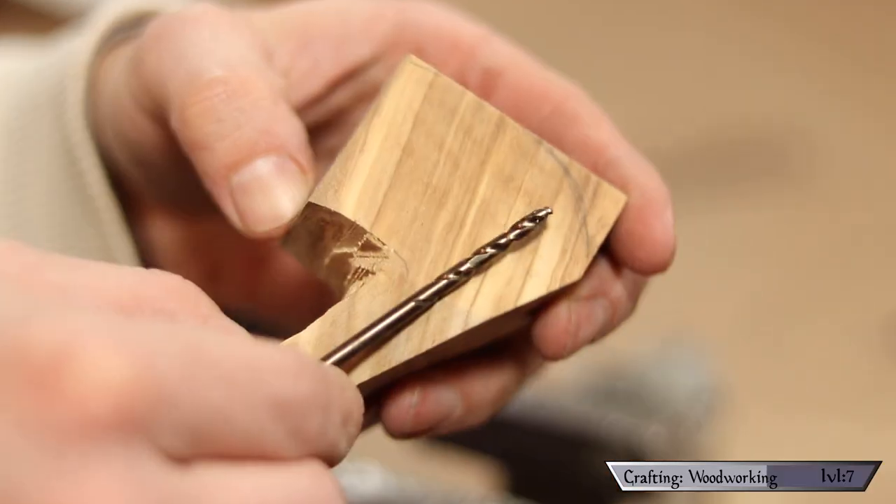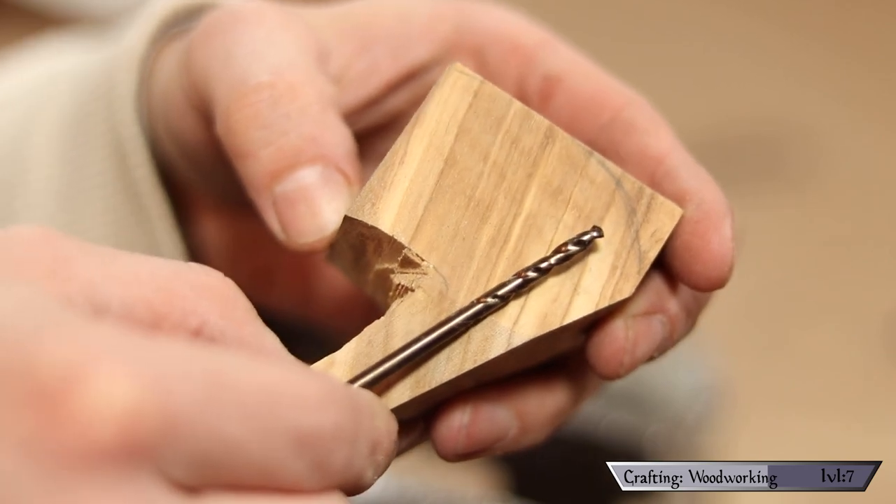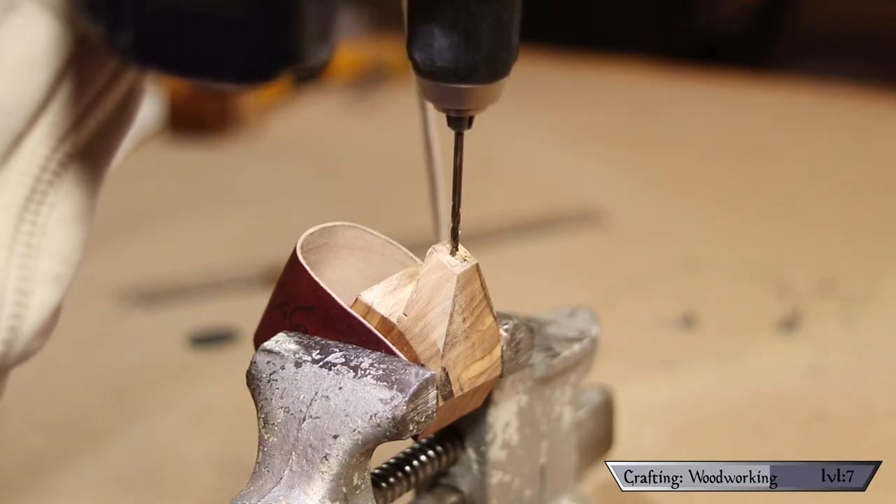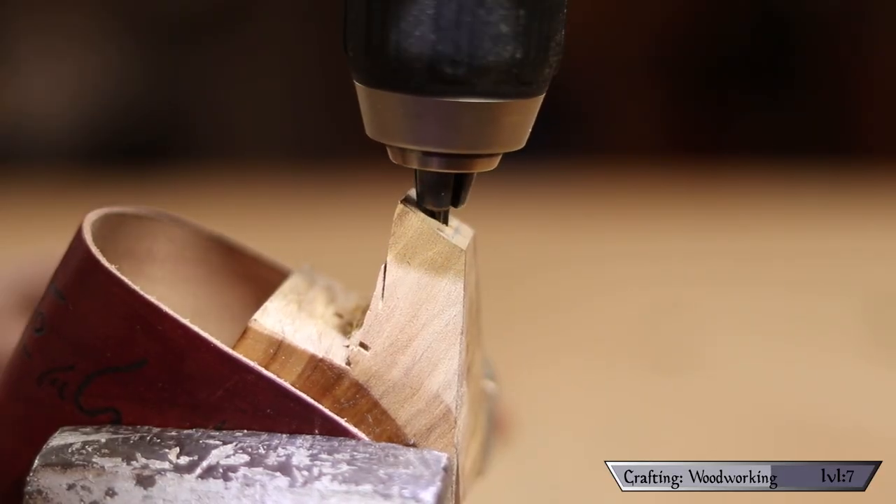I measure a 1-1/8-inch drill bit up against the piece to see exactly how far in I want it to go, then I very carefully drill into the center point to that depth. This is a point where if you have a drill press you definitely want to use it. I was very slowly able to pull it off — it is a totally doable thing, just be really careful with it.